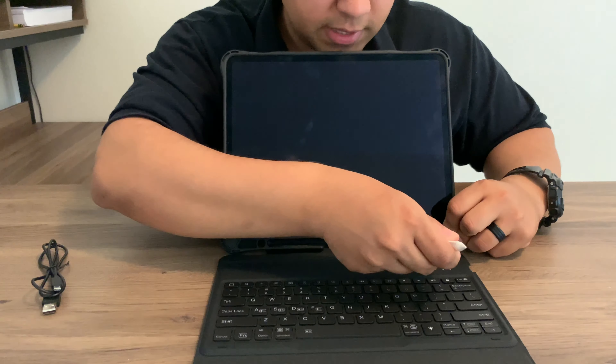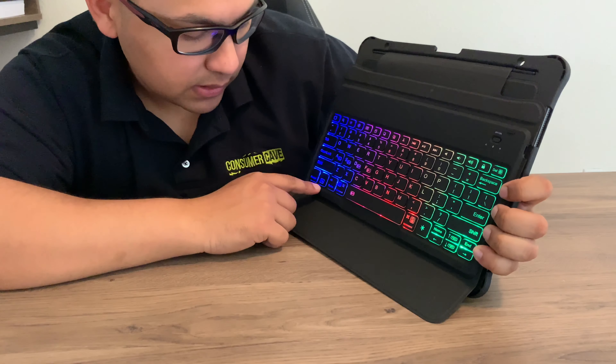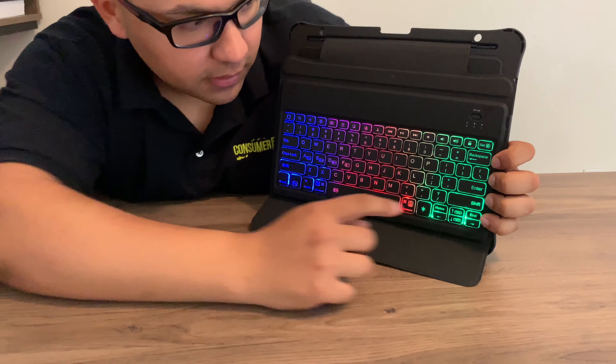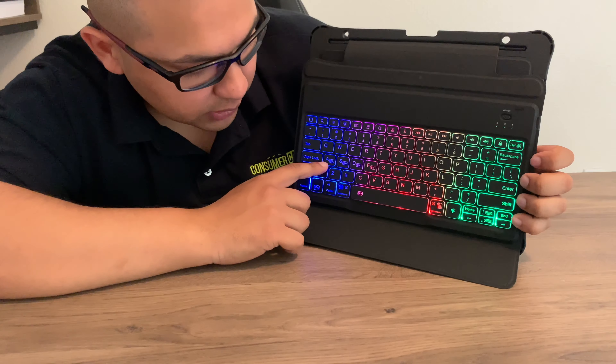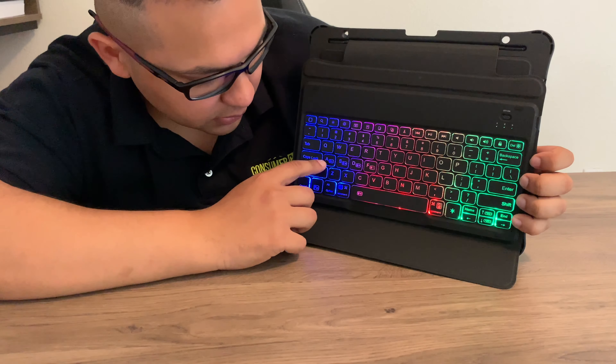I'm going to show you how to connect the keyboard and change the RGB coloring. To connect it, press the function button and the delete button — you'll see a small Bluetooth symbol appear.